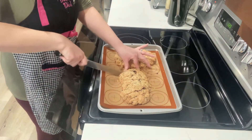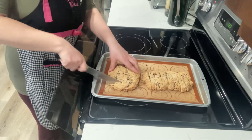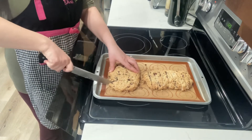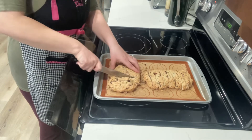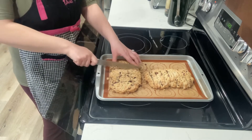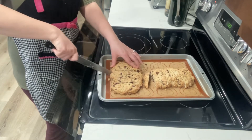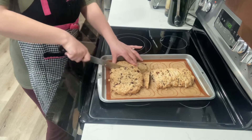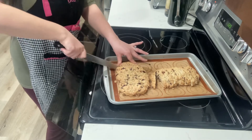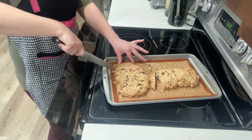I'm just going to spin this around and slice it. I love these silicone baking mats — not only are they environmentally friendly, but I can cut right on them with no extra dishes, which I think is really great. You can see my biscotti; they did get a little bit bigger towards the end there.